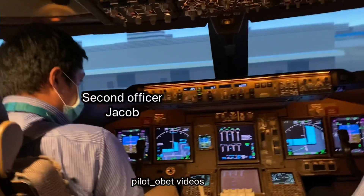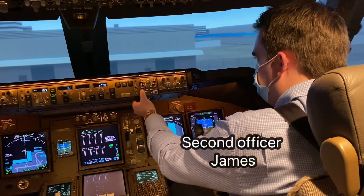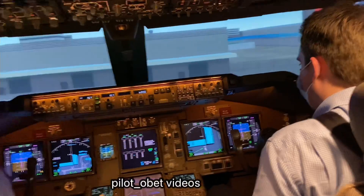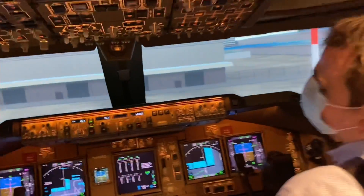Cockpit to ground. Alright Captain, go ahead. Just confirm please that all doors are checked closed and locked, and they are cleared to pressurize. All doors are checked closed and locked, you're cleared to pressurize.